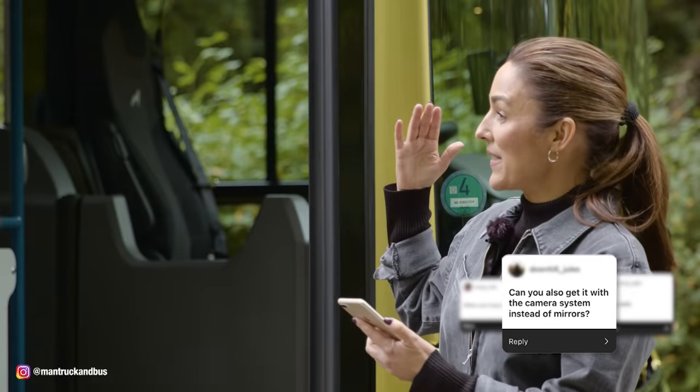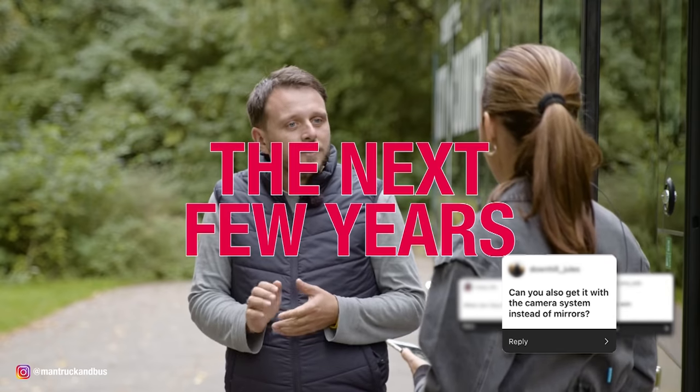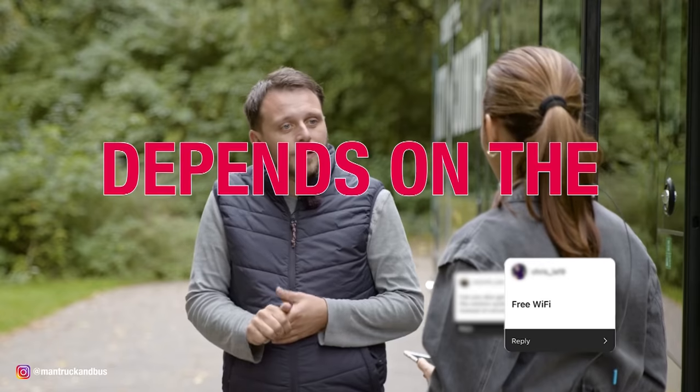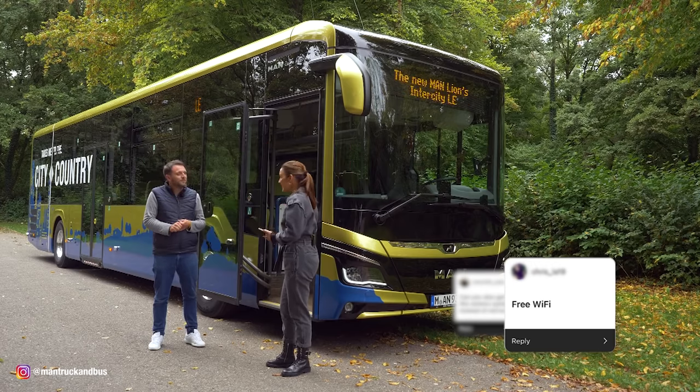Can you also get it with the camera option instead of mirrors? I can't say exactly, but we are planning that in the next few years. Is the Wi-Fi free? The Wi-Fi devices are already installed — it depends on the bus company whether they offer it for free to the passengers.